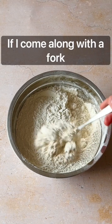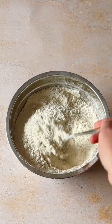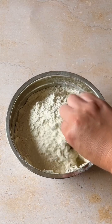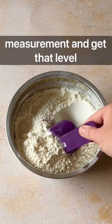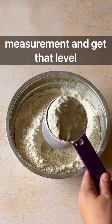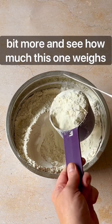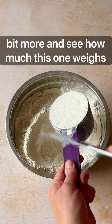If I come along with a fork and introduce air to the flour, that's going to change the volume of the flour. So if we go in again with the cup measurement and get that a little bit more, level that off, and let's see how much this one weighs.